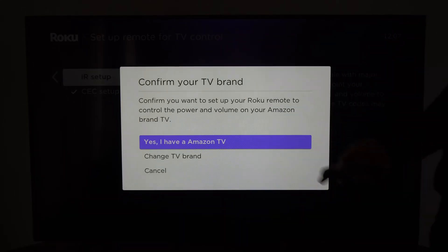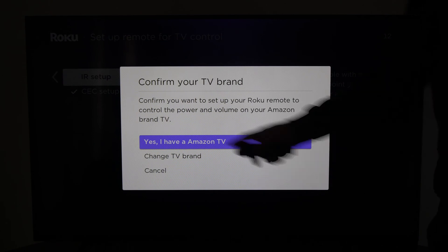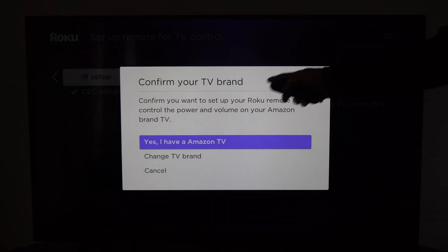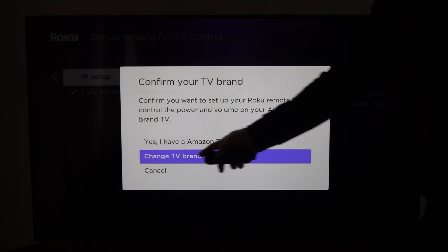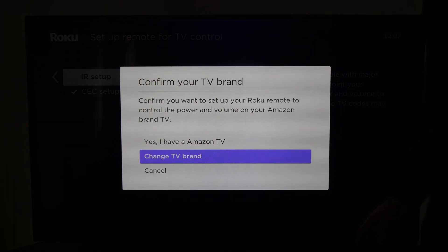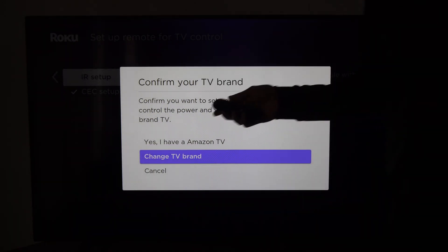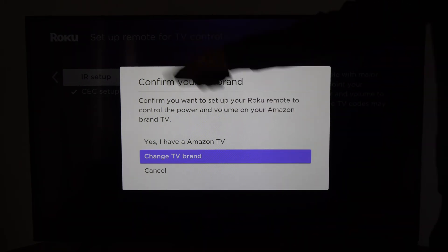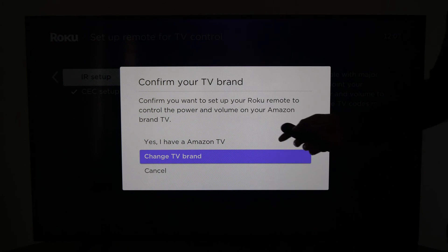With the IR setup, you have the option to automatically have the Roku device find your TV. But if it's not finding your TV, you can go to Change TV Brand and optimize your remote using that method. If it's still not working, try one of those two setups and you should be good to go.